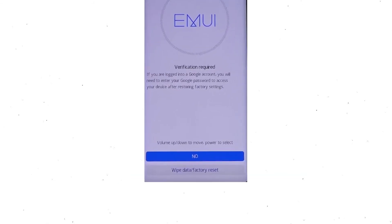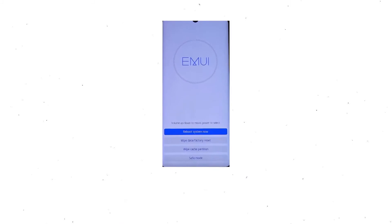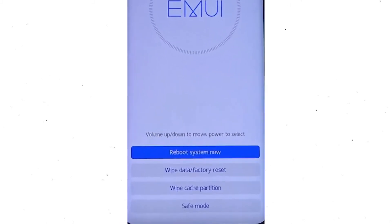Then you will see Google verification required — choose wipe data and factory reset. Once the reset is complete, you'll be brought back to the same recovery mode menu. Next, press the power button to select reboot system now.